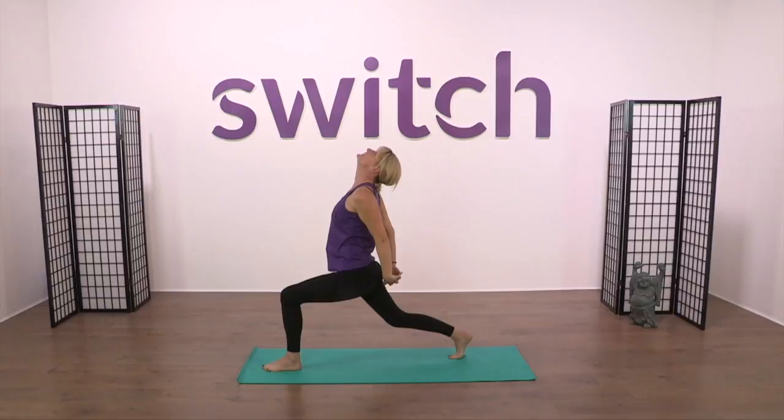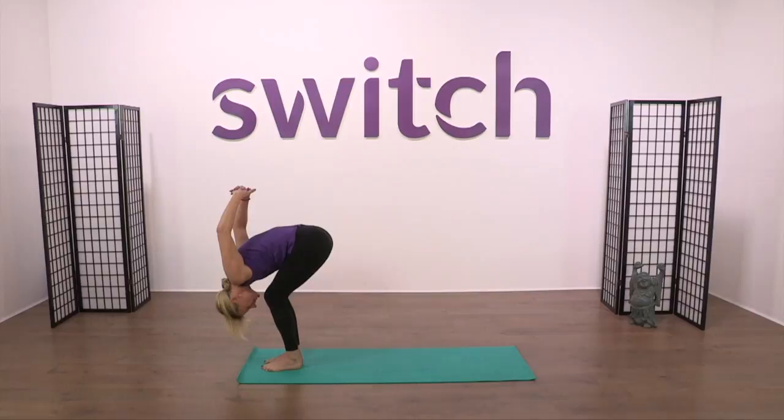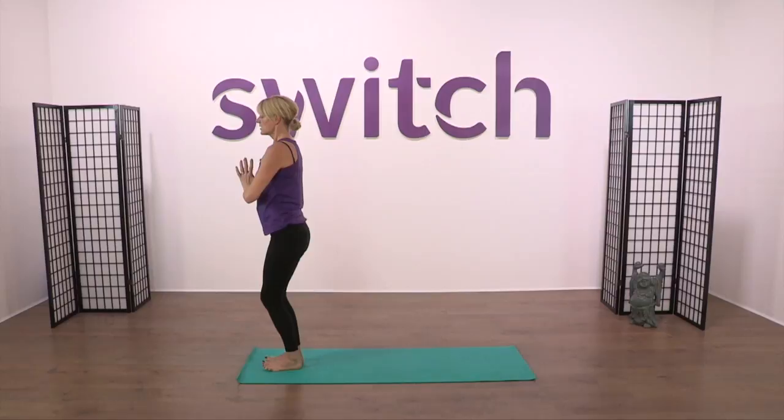Join the hands behind the back, press down to open the shoulders. Breathe in, pressing off the back foot, knees are soft. Wrap the body down as you raise the hands all the way up to the ceiling. Big breath in, reach tall, and breathe out — come all the way back down into prayer.